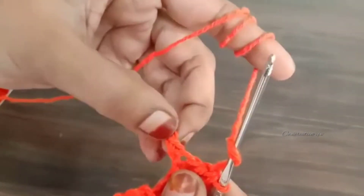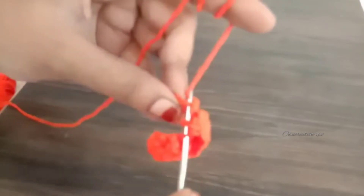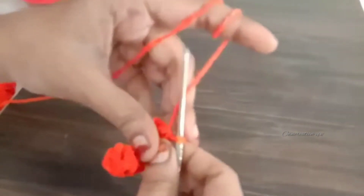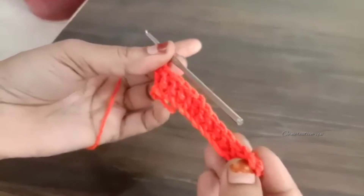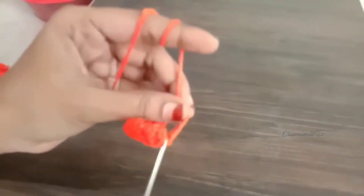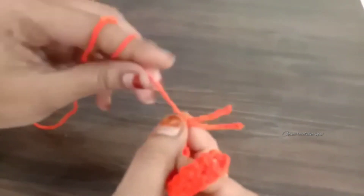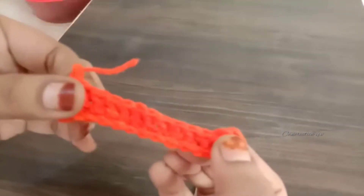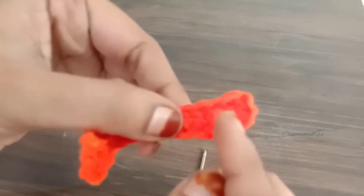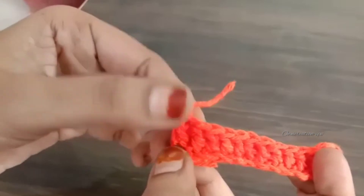I will cut a little bit of the shape. The end is done with a double crochet stitch. Now we are ready to end and cut the double crochet stitch. It will help you to finish the double crochet stitch.